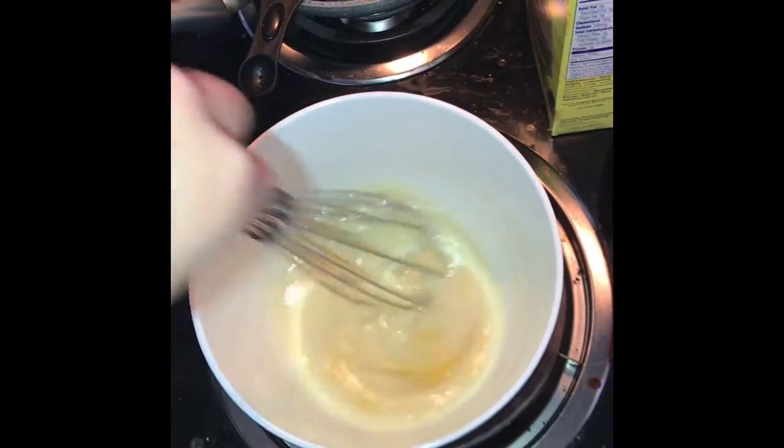My last wet ingredient is the three tablespoons of melted butter, so I'm going to go ahead and stick the butter in the microwave for 30 seconds until it's melted. I'm then going to combine it and stir all three wet ingredients together.